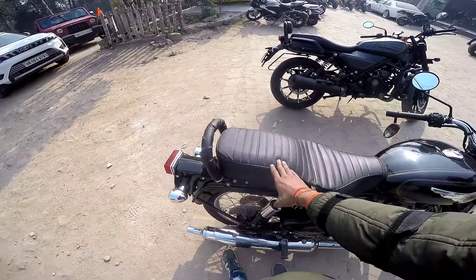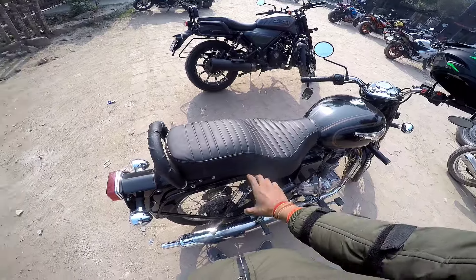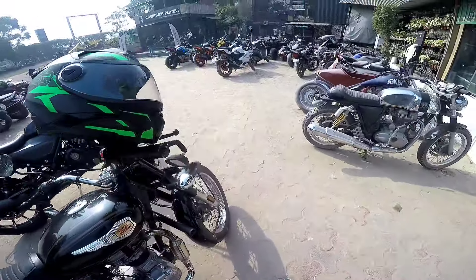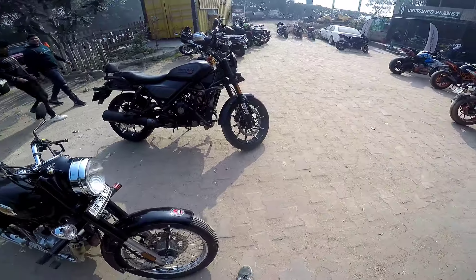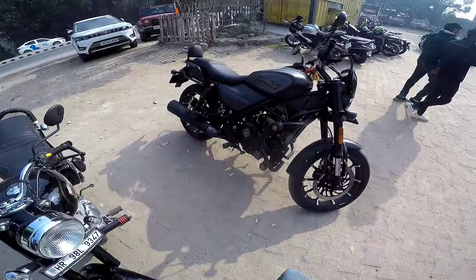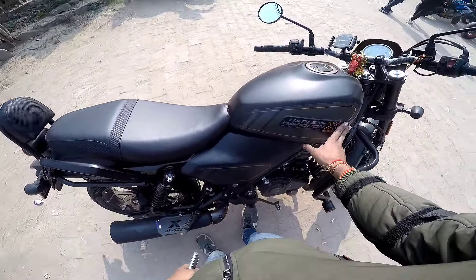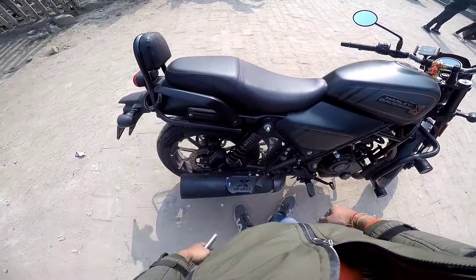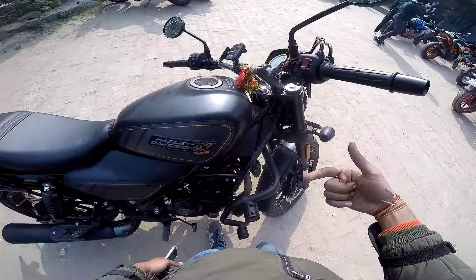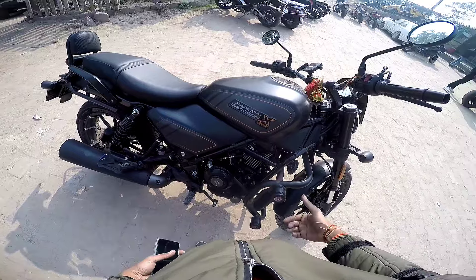The standard is more comfortable with the seat and it looks good. Side by side you can also compare Harley Davidson — this is the classic standard. The Harley Davidson 440x is something new in the market; I've covered it in this video. It's a pretty new bike and is available in the market now.